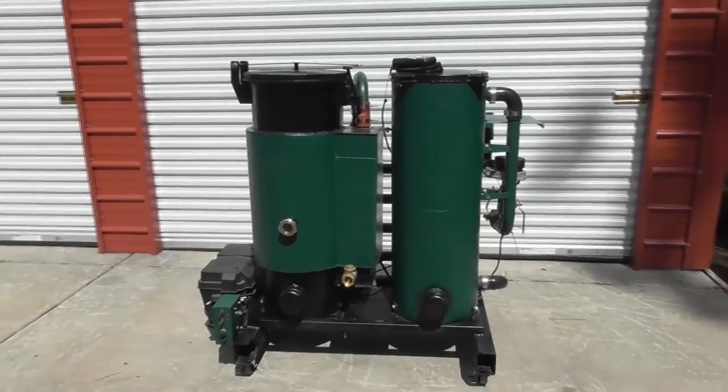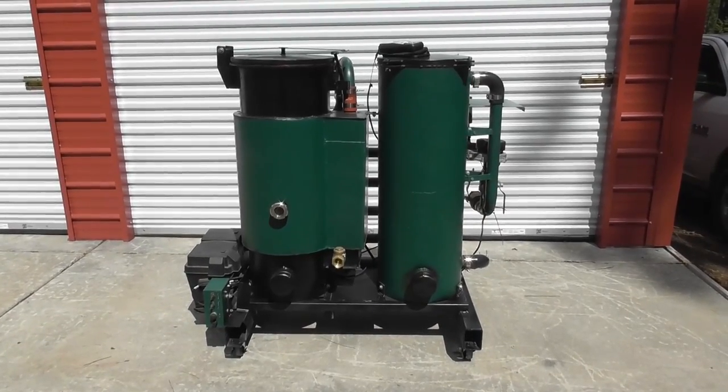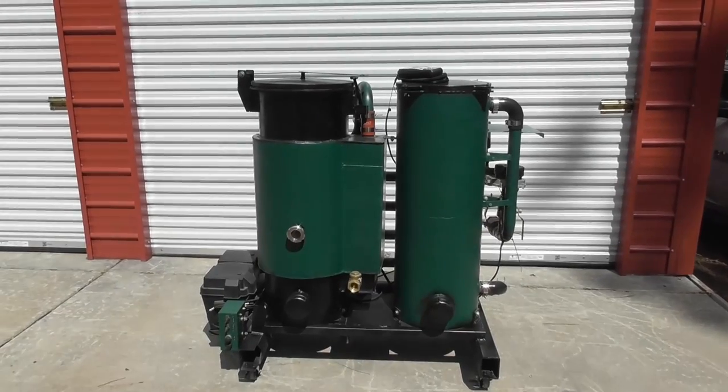I just wanted to touch base with you guys, let you know this is what we're going to be building. And yes, you can build this gasifier — just stay tuned and we'll help you get there. Thanks a lot.